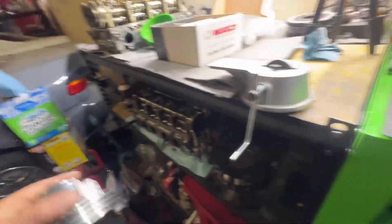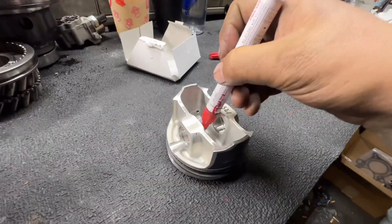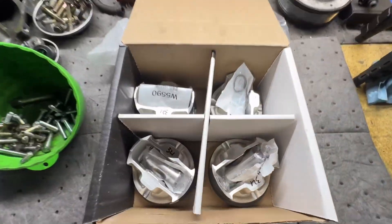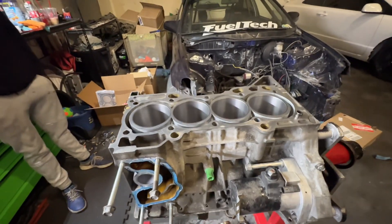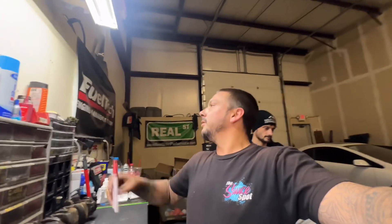Put this piston back in here. I need to number them — this is number four. I always number them because you gap the ring to a specific cylinder. So number four goes back in the box. They're all done. All the rings are on them. I'll throw the trash away and we'll be back in the morning to start putting rods on pistons, throw the crank in the engine, and get that short block assembled. If you like the video, drop a like, comment, subscribe, and we'll see you in the next one.